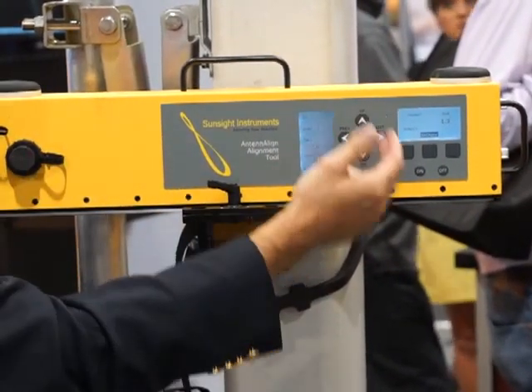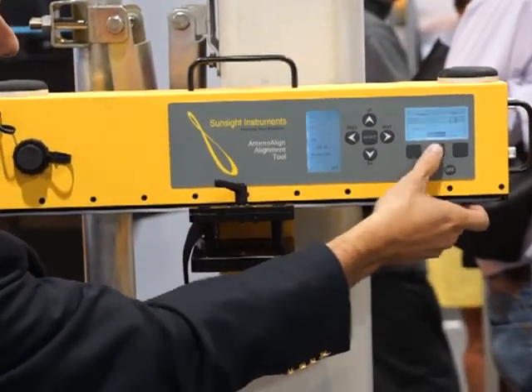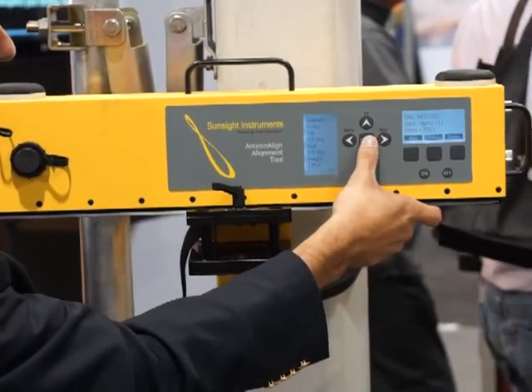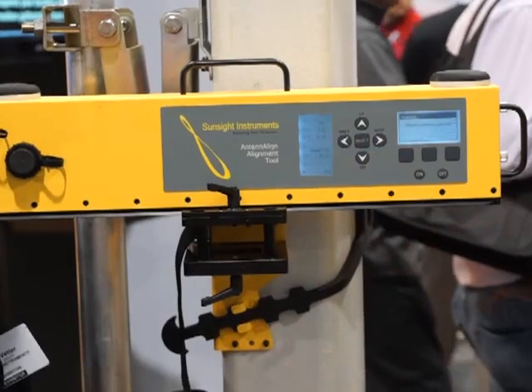At that point, you're ready to get your azimuth. You pull up your profile and get your capture. Here we go — we're ready to capture, guys.